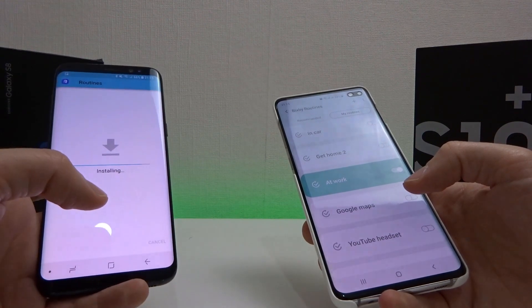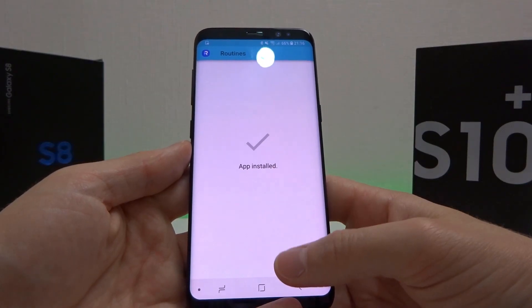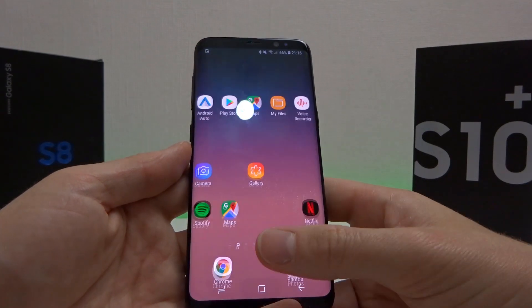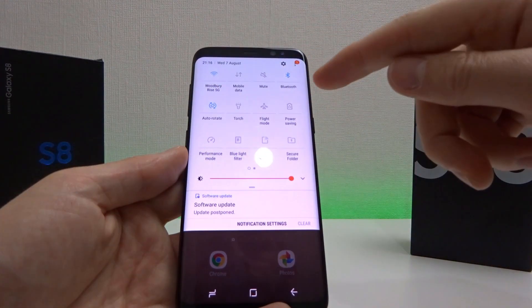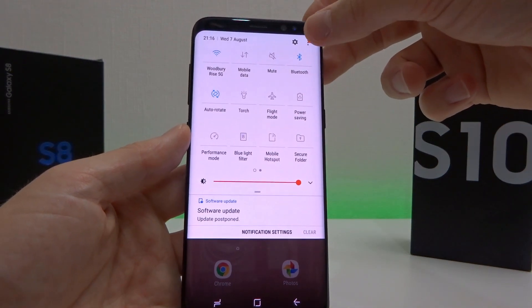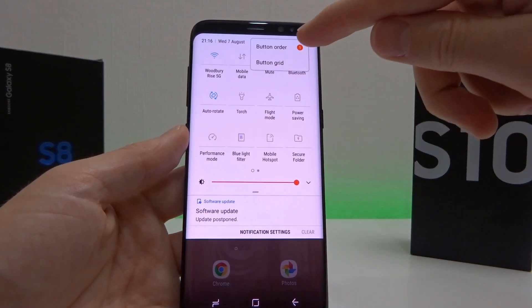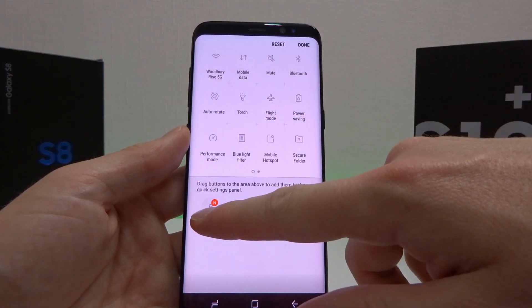Once you've downloaded it, click install. Once the app is installed, click done and go back to your home screen. Now pull down from the top bar and you'll see there's a little number one here, which means something new has appeared. Click on the little menu and click button order — Bixby Routines has appeared here.